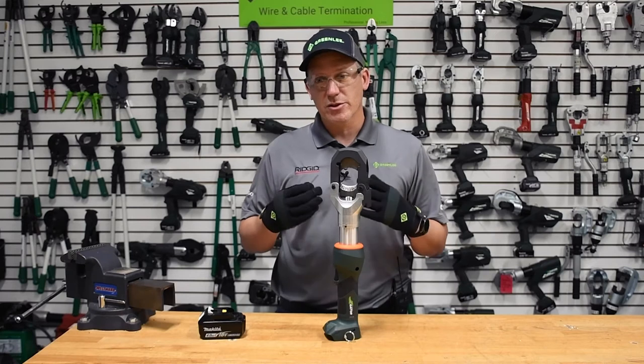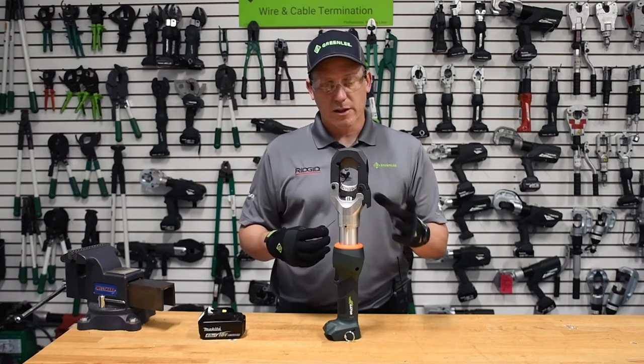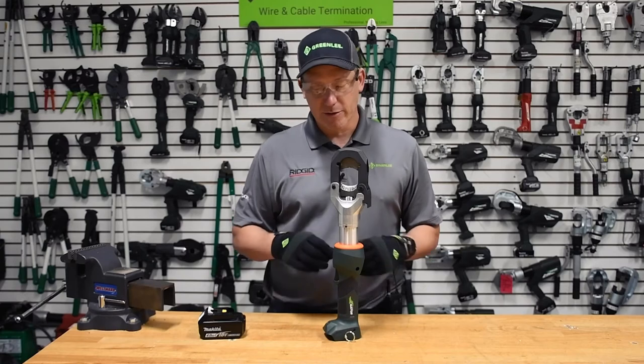EHS wire, and then ACSR. So we want to make sure it's really easy and really convenient to change out these blades, which obviously are the working part of this tool.